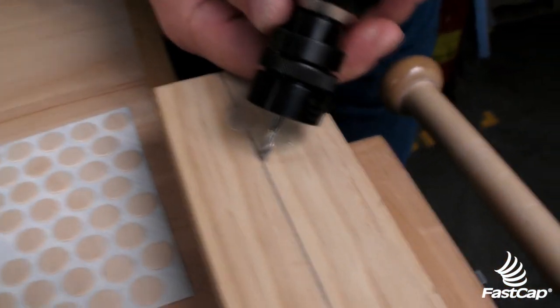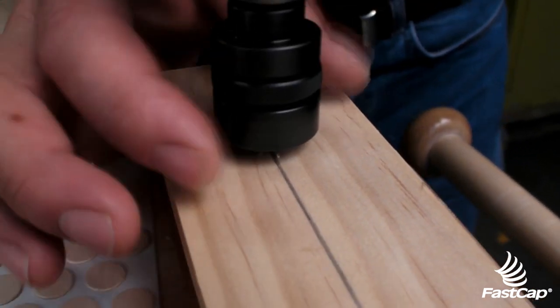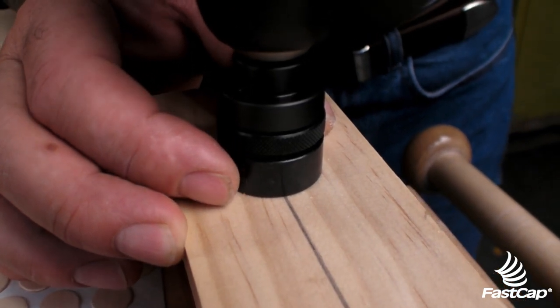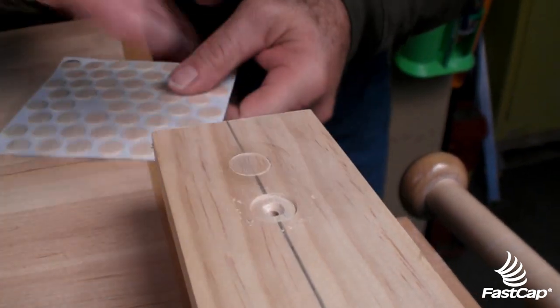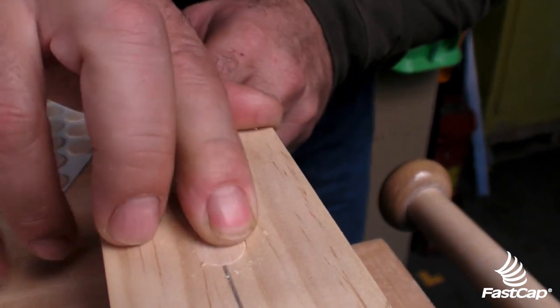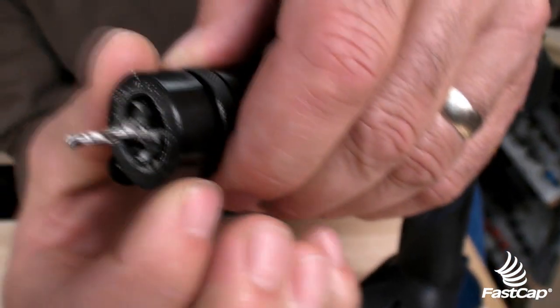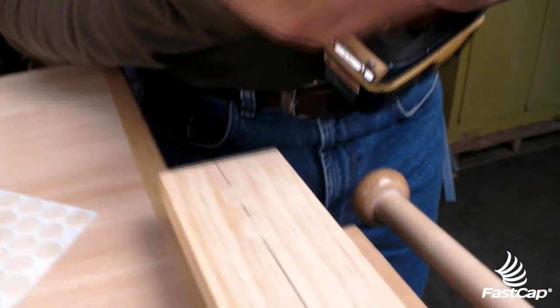As we're going down, grab hold of that, press firmly, make sure you're seated, and pull it out. Then we put our screw in there, and of course a cap right over the top, and we'll see if we got it. We're still just a little bit not quite there, so we're going to come out just a little bit — more than a quarter of a turn — right there. We'll try it one more time; hopefully the third time will be the charm.